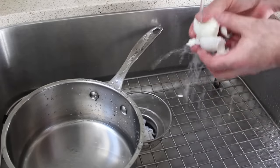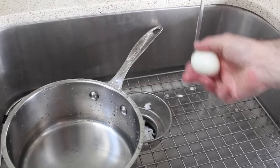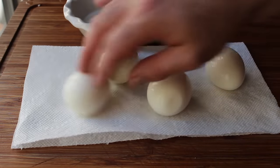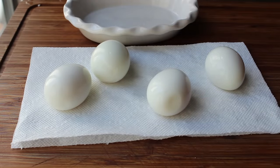One minor but important step before moving on: make sure you dry your eggs off on a towel. Wet eggs are slippery eggs, which could cause a problem when we try to wrap them with our sausage mixture. We'll set those aside while we move on to mix up the sausage mixture.